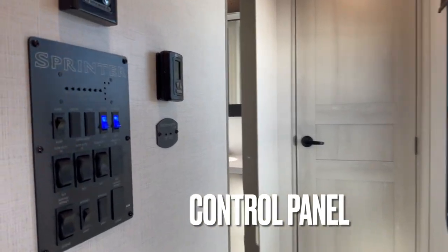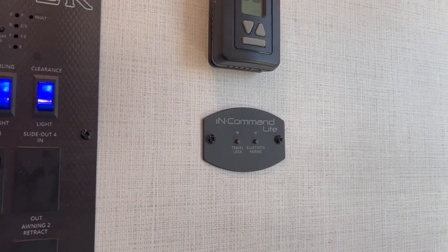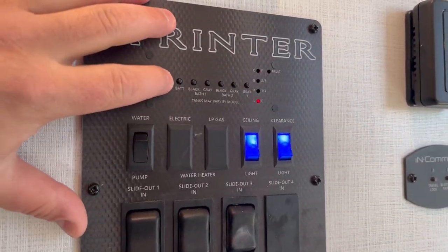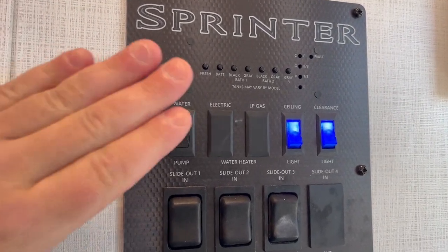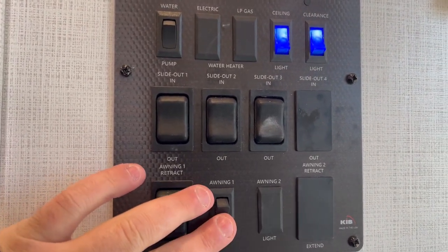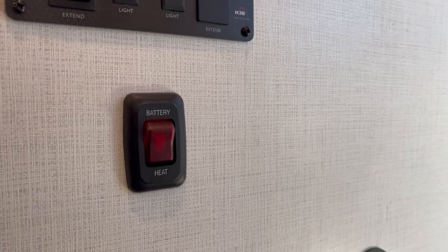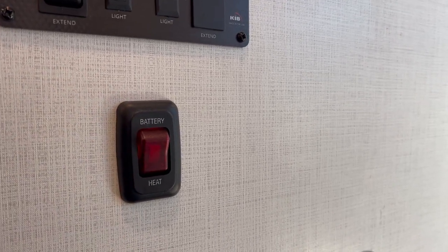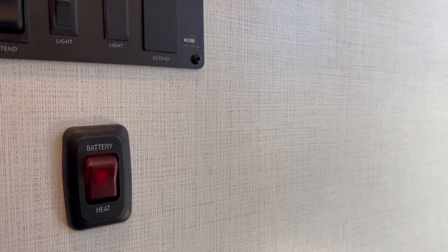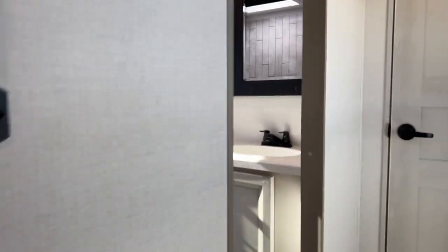Moving up, you run into your control panel. That's your tankless water heater control, one of your thermostats, and your InCommand — the Bluetooth pairing device where you can control the whole unit from your phone. This panel also shows your fresh, black, and gray tank levels, water pump, three slide-outs, awning retract, and awning light. What's great is the battery heat switch for the Dragonfly lithiums — you can flip that and the batteries up front stay heated for extended cold-weather stays, extending your travel time in colder months.